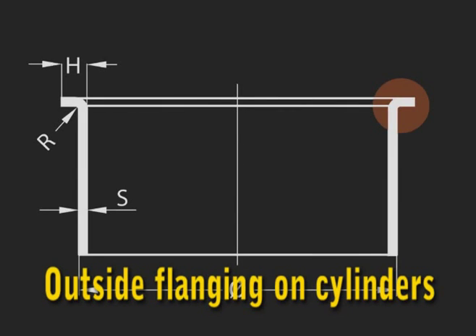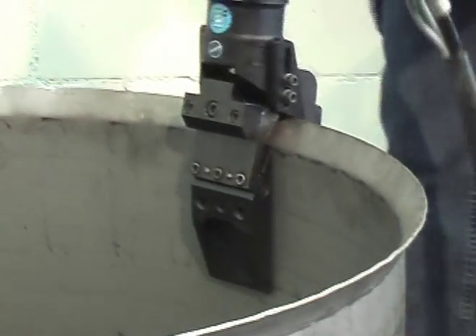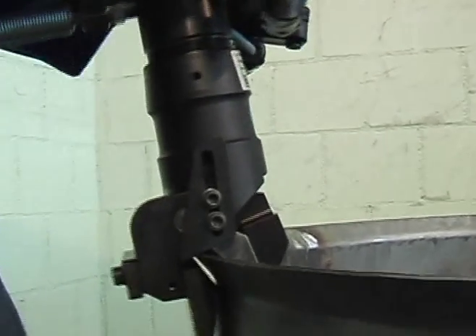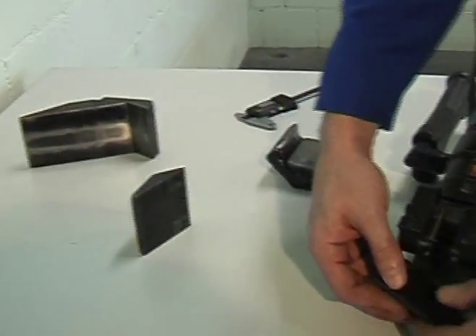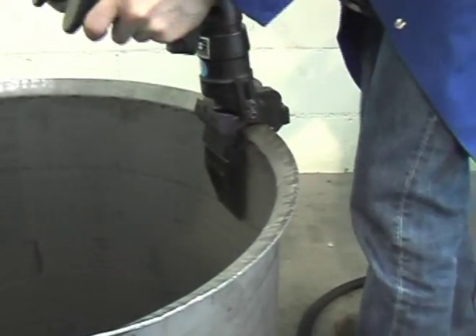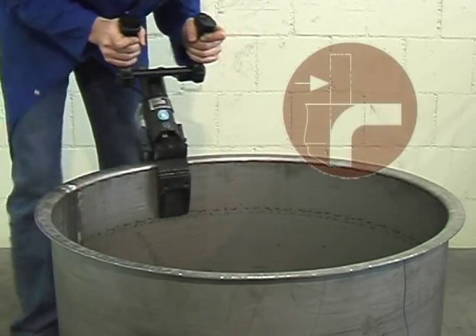Very often outside flanges with a sharp radius are required on cylinders. We are using the same tool. With pre-flanging inserts, the rim is bent to approximately 45 degrees, stretching the material slightly. After the first pass, the pre-flanging inserts are replaced by 90 degree flanging inserts. The last pass is again made with a short forward feed to obtain a smooth flange surface.